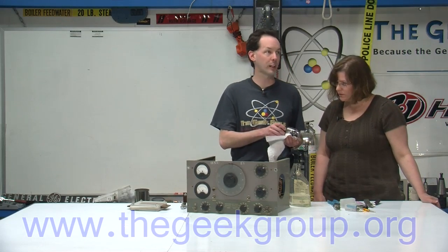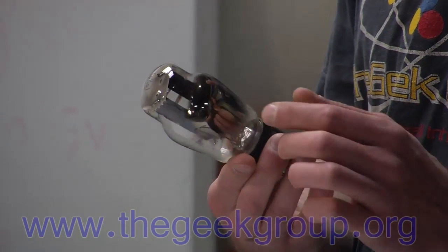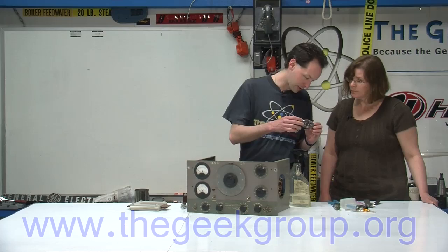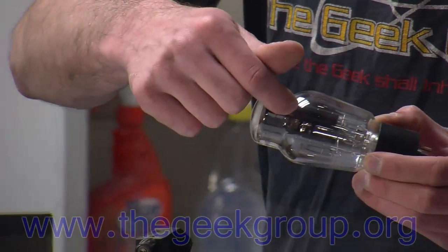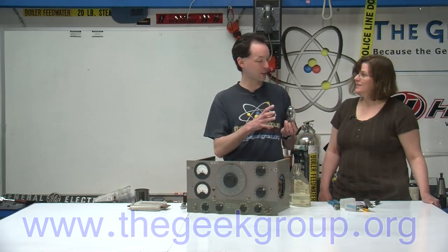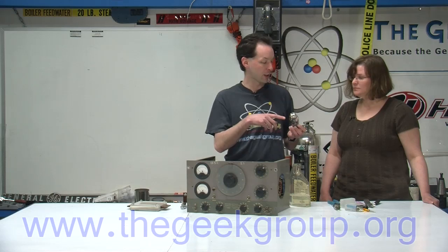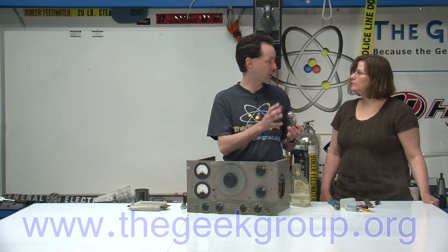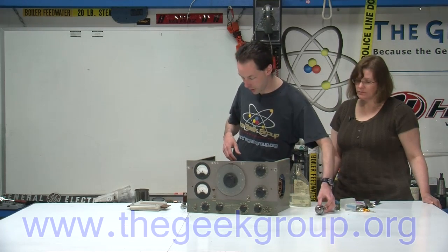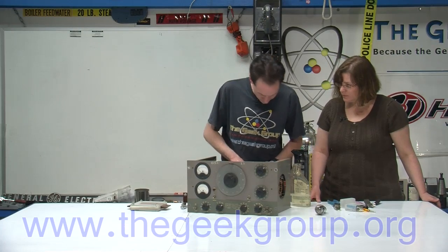We'll do a whole segment on vacuum tubes. If Mikey zooms in here — right there you can see there's a silvery reflective part on the outside of the tube. The reason for that is inside the tube there's a little bar that goes across on the back. That's the getter. As part of the manufacturing process of the tube, they put a getter in there — they pump all the air out, and then they burn off any schmutz left inside, and it deposits on the side of the tube. That's what a getter does. So there's a tube there — that's a nice pretty glass one. There are a lot of tubes in here, but most of them are sealed, so you can't really see inside.